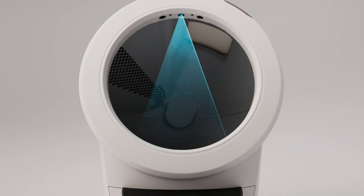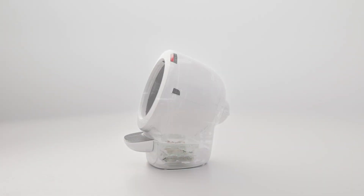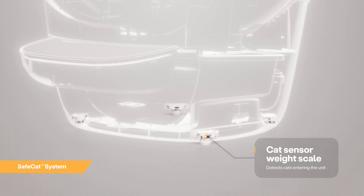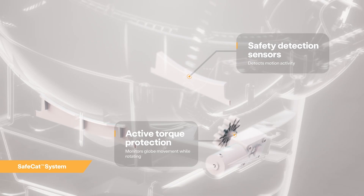The Litter-Robot 4 is equipped with OmniSense detection that utilizes laser and weight sensor technology to provide real-time litter and waste drawer levels. OmniSense also supports the Safe Cat System, which continuously analyzes four safety zones to ensure your cat is always safe.